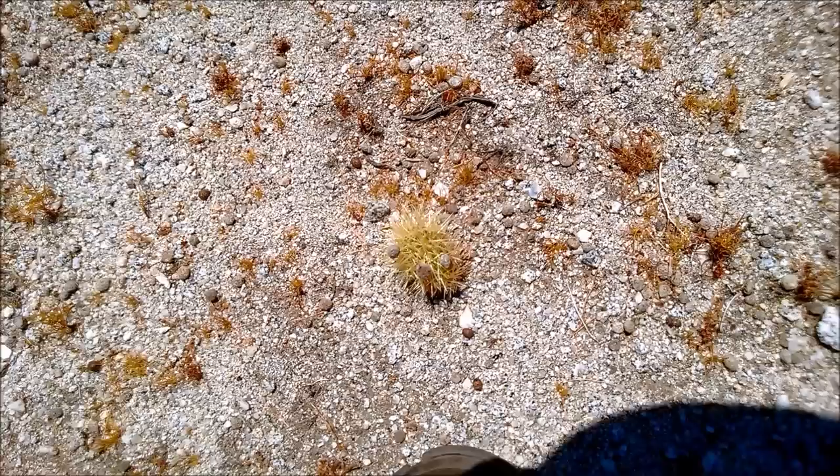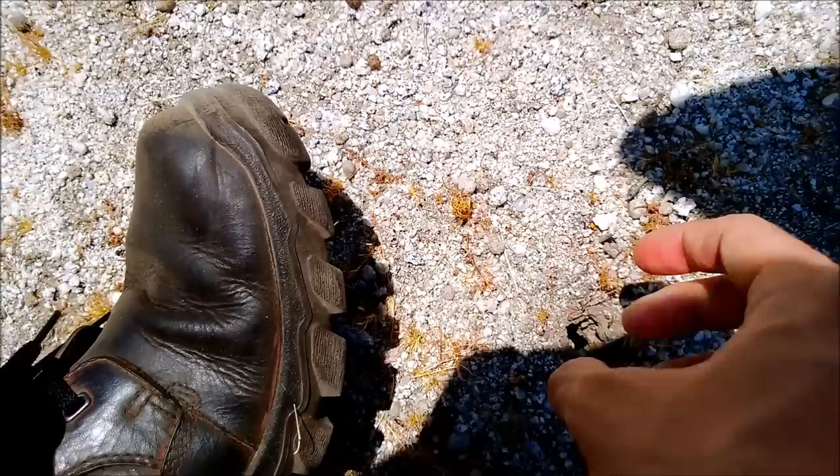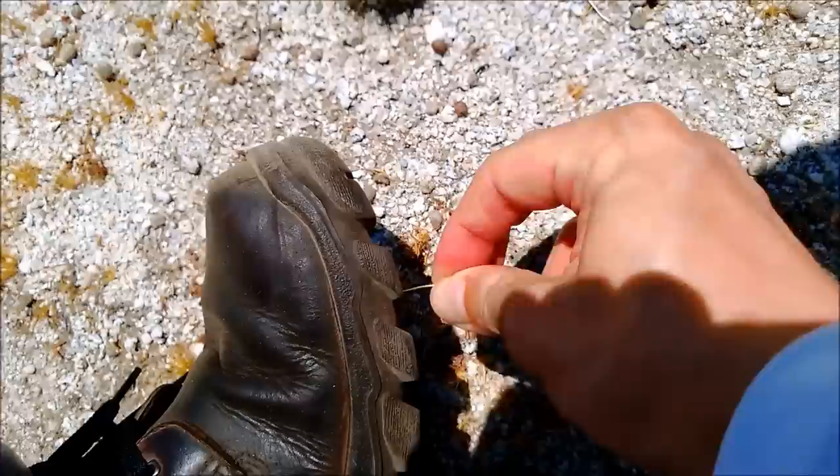I wasn't out of the clear yet — there were a whole bunch of cactus spines stuck in my rubber soles. These shoes are really tough and I really like them, but I was just shocked at how all these needles were stuck in there. They're fine to touch from the sides.